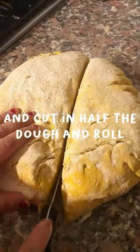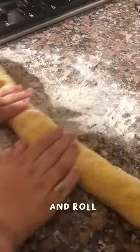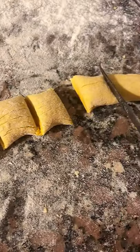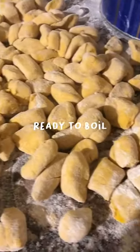Then I mashed it, added the flour and an egg, and made it into a dough. After you make the dough, cut it into pieces, roll it, and shape your gnocchi — whatever shape you like.